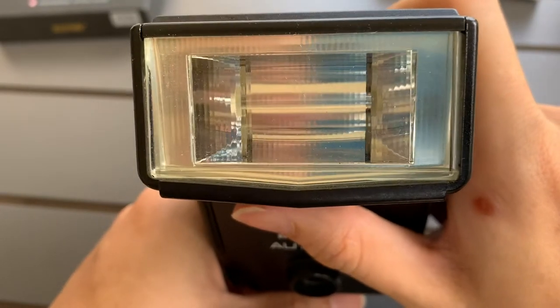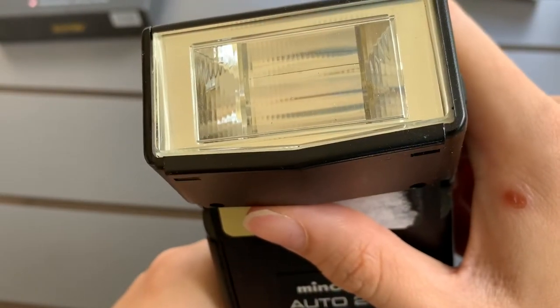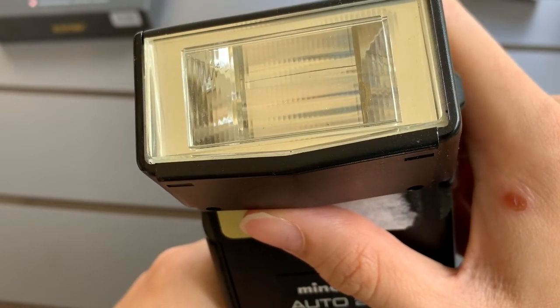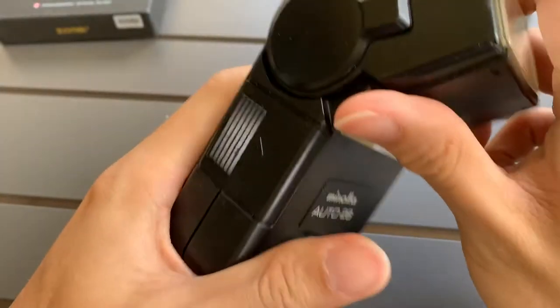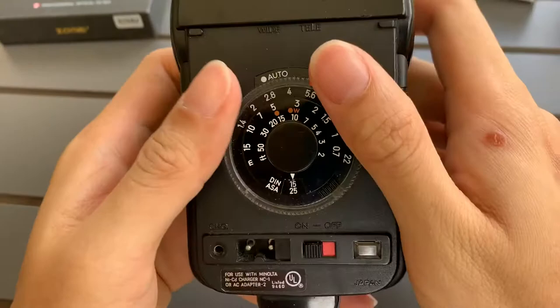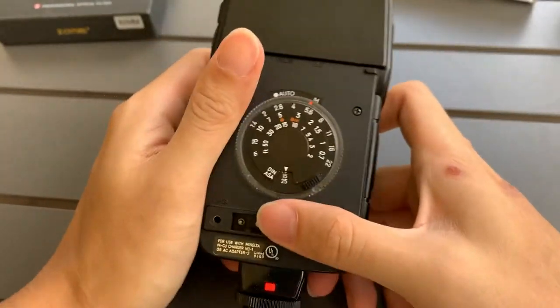So it actually fires. So yeah, it fires — and there you go, this flash. I'm gonna sell it off. Thanks, bye.